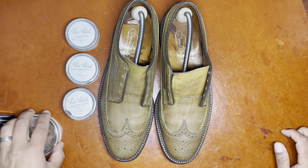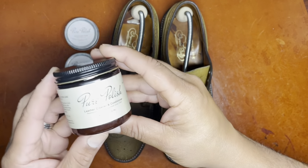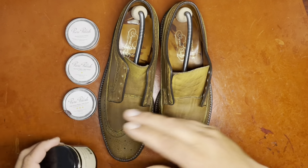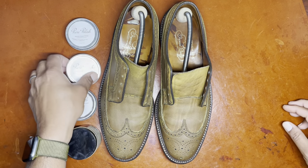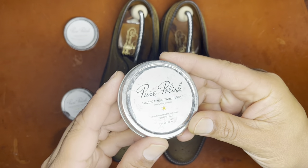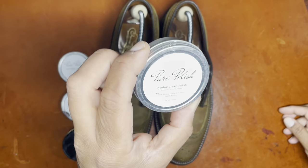In order to properly condition the shoe after it has completed its drying process, I use Pure Polish products including their cleaner and conditioner, their cream polish, their wax polish, and their high shine polish.